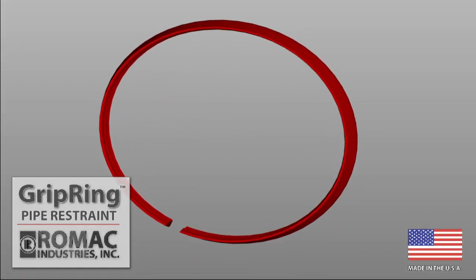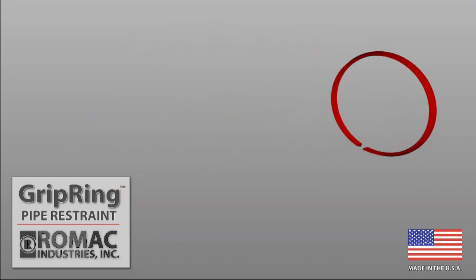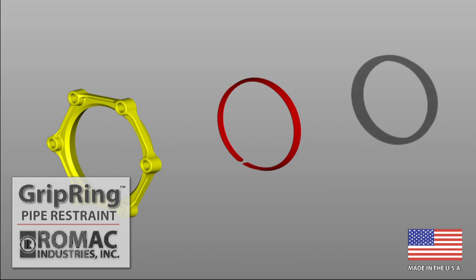The Romac Grip Ring, a full circumferential pipe restraint used for the restraint of mechanical joint pipe, valves, fittings, and fire hydrants in water distribution and fire protection lines.